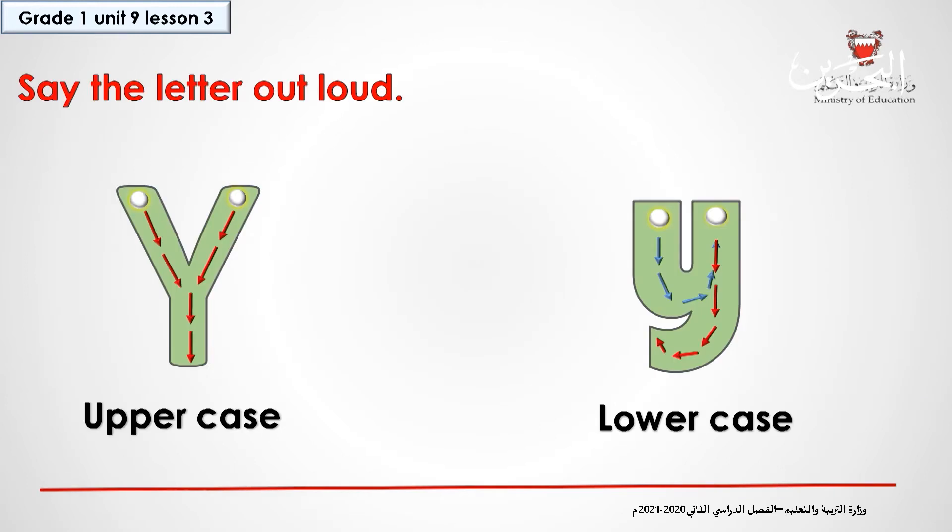Let's say the letter out loud. This is the uppercase Y. And this is the lowercase Y.